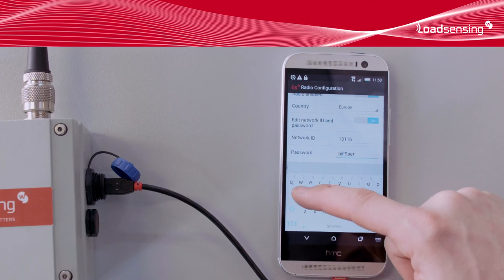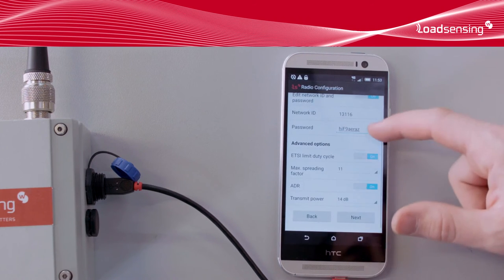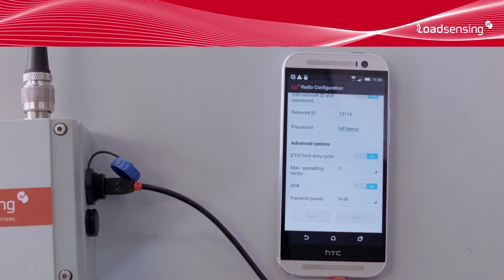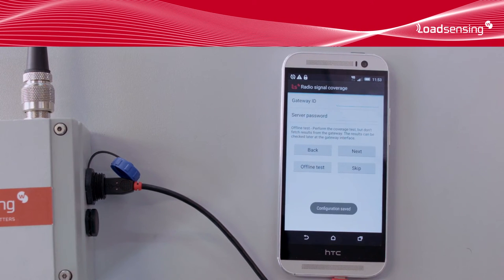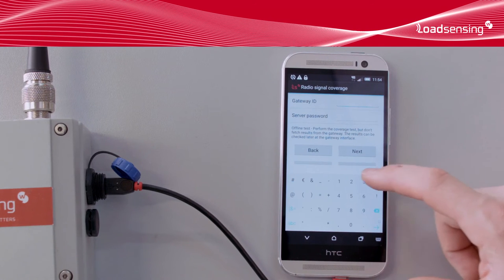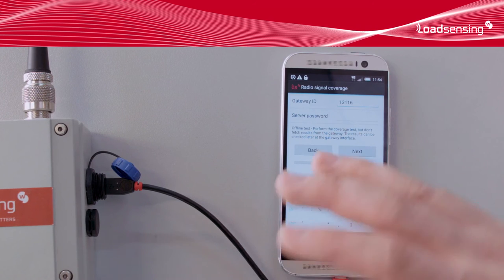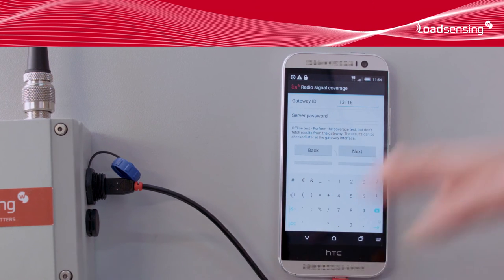The advanced parameters should be left at their default values. Now, all that's left is to check for correct communication between the gateway and the data logger. The coverage test involves the data logger sending some test packets using different modulations to the gateway. Then, the smartphone will connect to the gateway using the internet connection, and check how many of these test packets were received. The GPS position of the smartphone is also reported and stored on the gateway, and it's used to elaborate a coverage map.